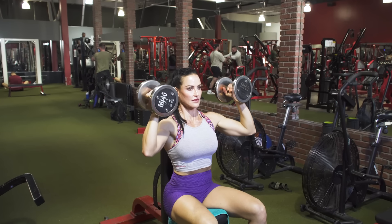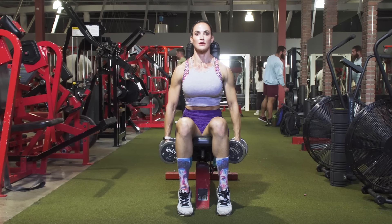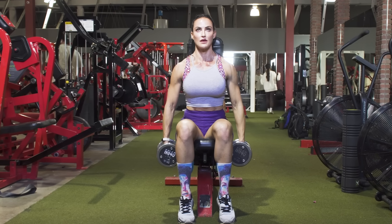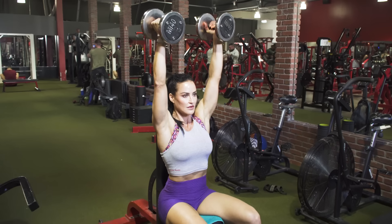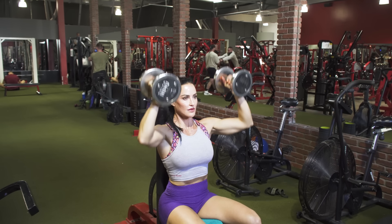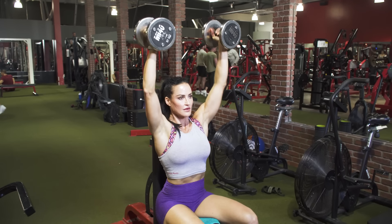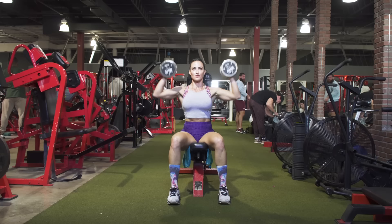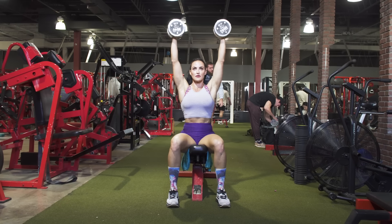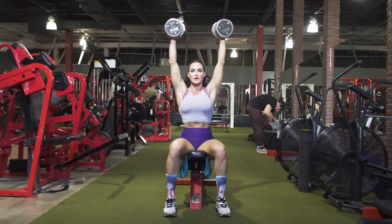Okay, without further ado, let's get in there and train. Our first superset is a neutral grip shoulder press followed by a neutral grip upright row. I would recommend using dumbbells that are a little bit lighter on the upright row. For the setup, I've got the bench back set to a 90 degree angle. As I set up for the shoulder press, making sure that my feet are flat on the floor. With a neutral grip shoulder press, you want to have the dumbbells in front of you slightly, making sure that your forearm to your elbow is underneath the weight and that your wrists are nice and straight. Palms should be facing each other.